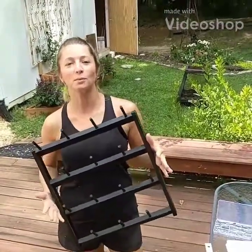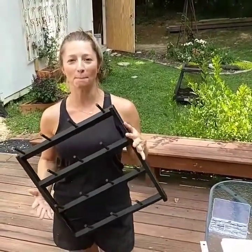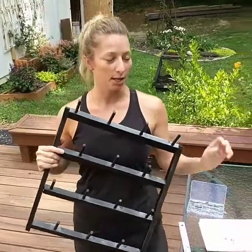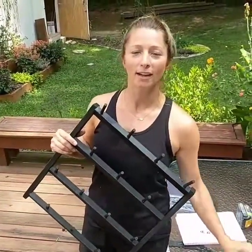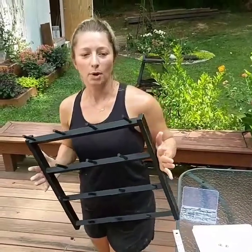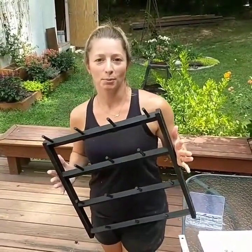Welcome to our blog at Fager Furnishings. We're going to show you a video on how to hang your mug rack. We're going to use for demonstration purposes a piece of drywall and the drywall hangers that we provide in our order if you opt to have them shipped to you as well. We're going to use a small mug rack today for demonstration purposes only.